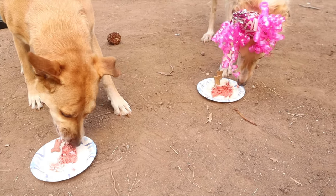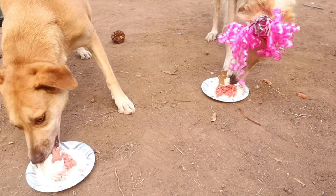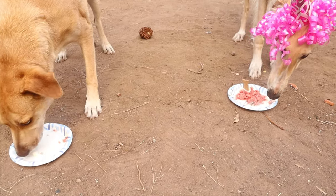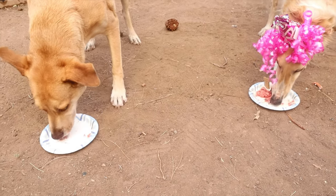She says you don't eat candles first — silly people. She's got a point. He says he can't wait till it's his birthday next month to get cake again.